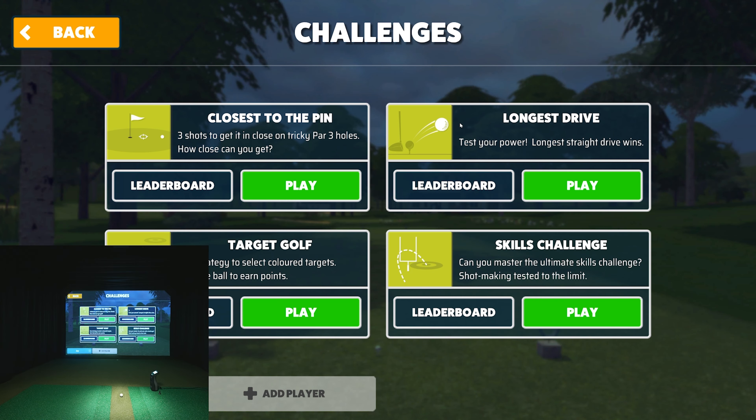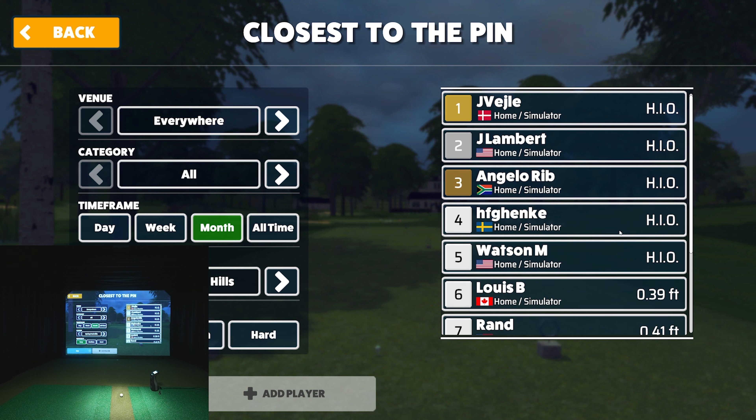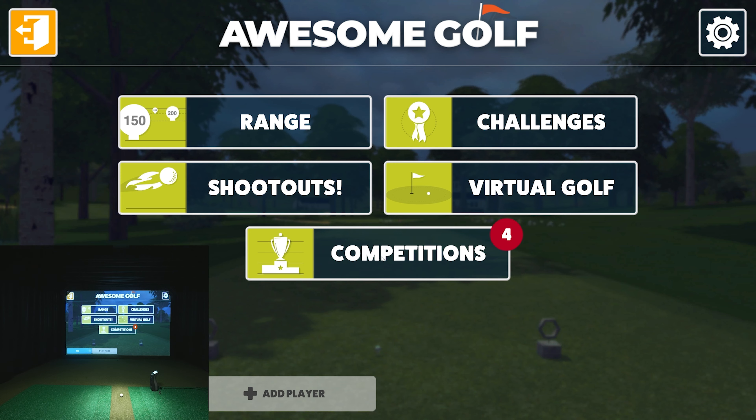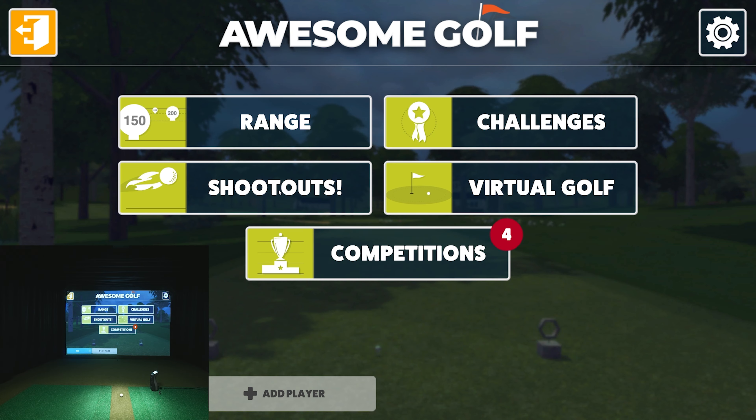Now let's go to Challenges. There's closest to the pin, long drive, target golf, and a skills challenge — and there's a leaderboard too. You can compete in closest to the pin at Spring Park Hills against players from all over the world. There are even some hole-outs on the leaderboard, which is amazing. They also have actual competitions and shootouts that they set up, which is really cool.